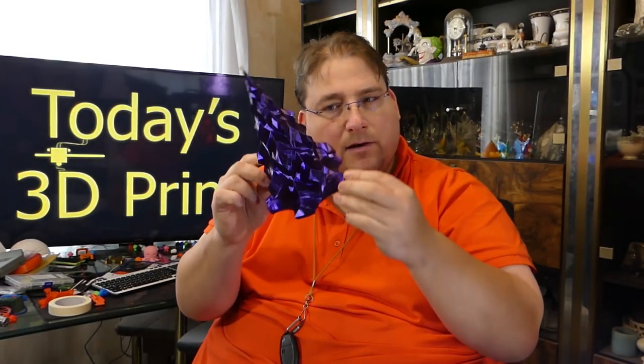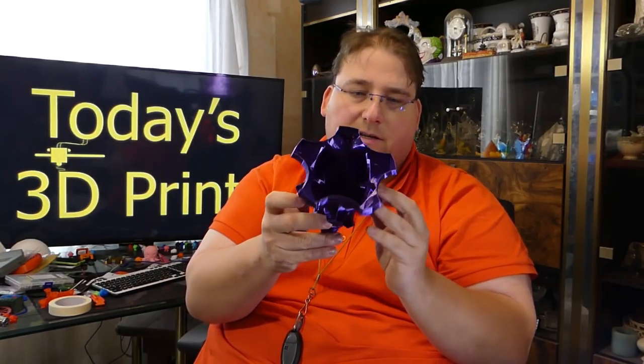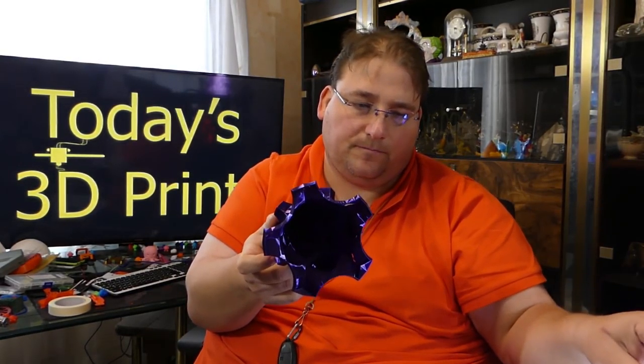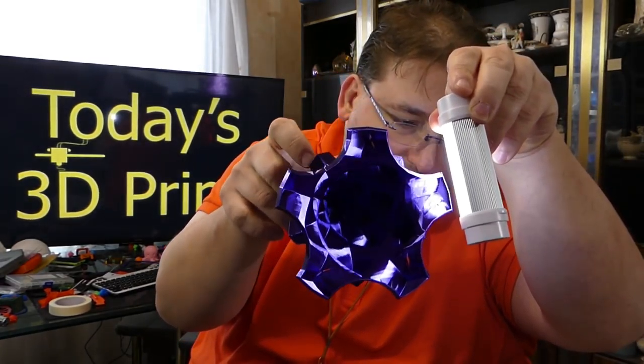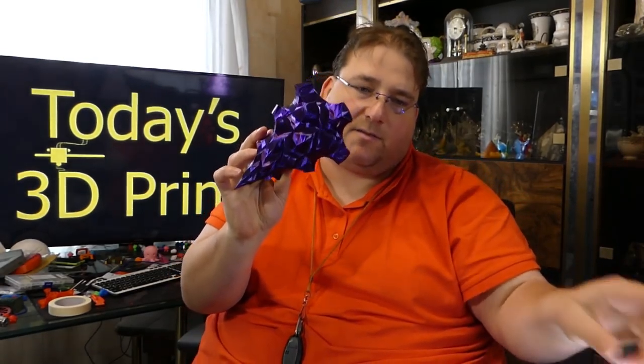Now, I might be able to make a nose cone out of this, and then seal the inside with epoxy to give it strength it doesn't have itself. But that would be a one-off because there would be a lot of labor involved. Even the inside is incredible. Yeah, I really like this plastic.